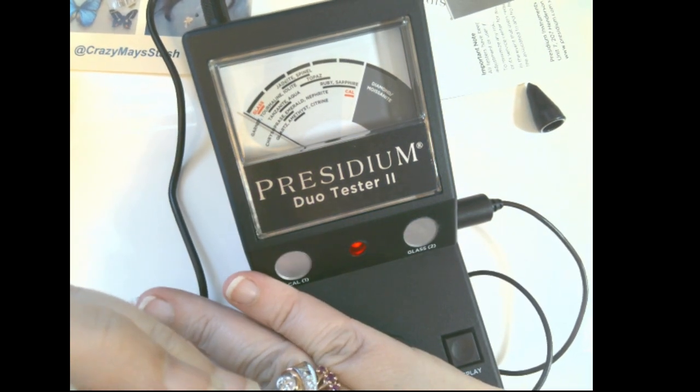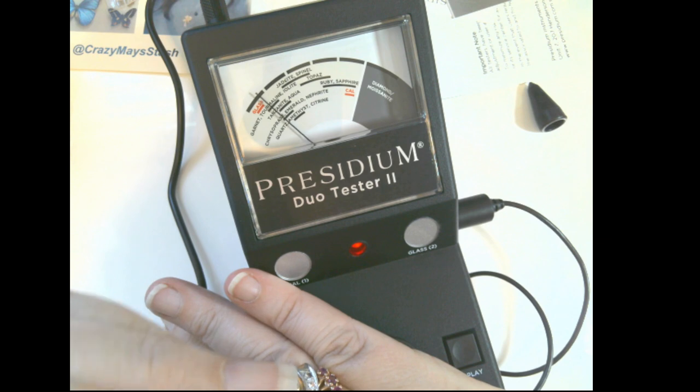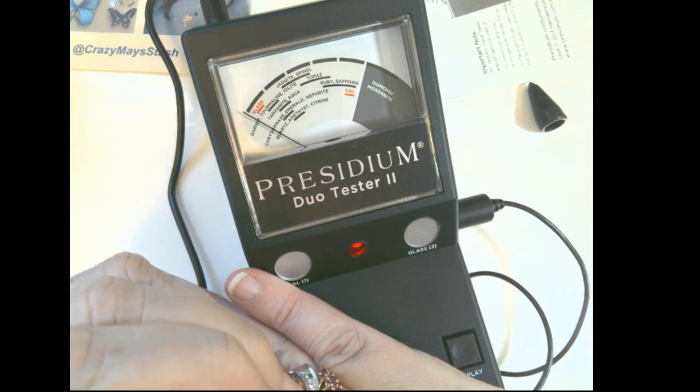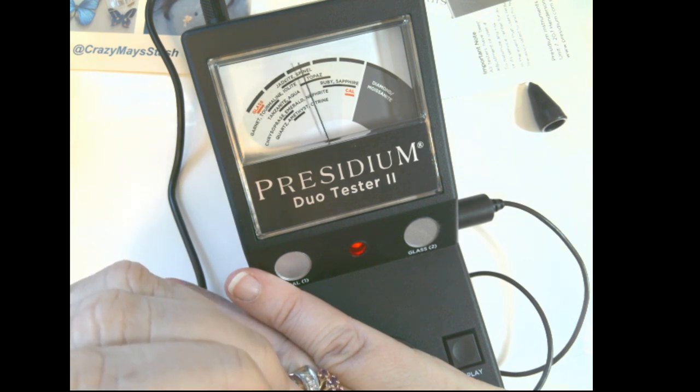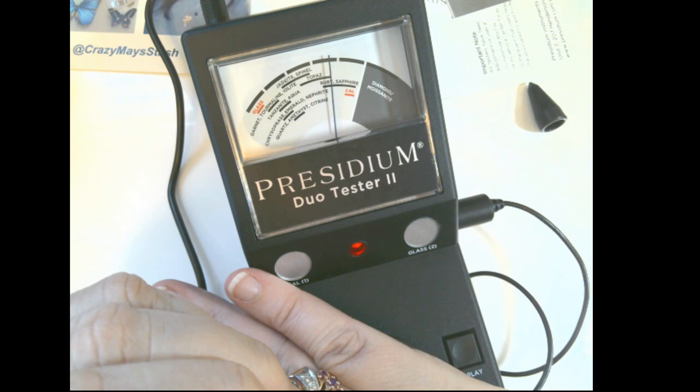Let's test for ruby. I'm sorry ahead of time if I hit the metal because it sounds like the operation. All right, ready — like that. Right up to ruby. Perfect.